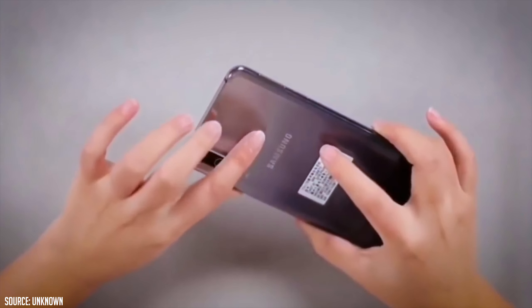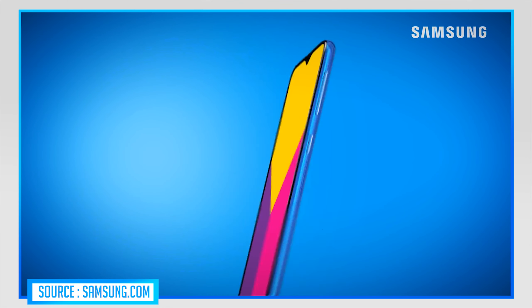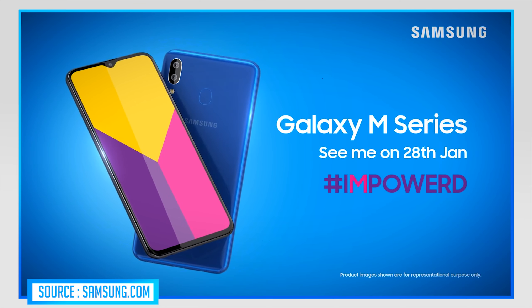Let's talk about the back side of the camera. On the back, there is a fingerprint sensor, and you get a triple camera setup with LED flash. The cameras are 13MP, 5MP, and 5MP. On the front, there is a V-notch with a 16MP selfie camera, though there is no front flash.